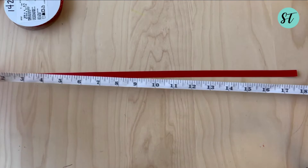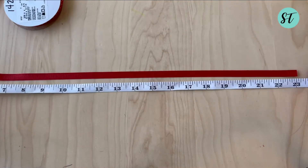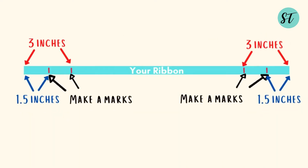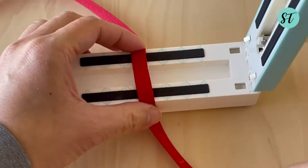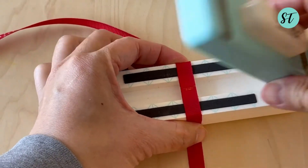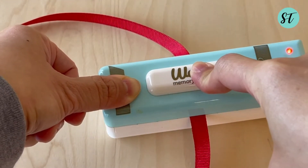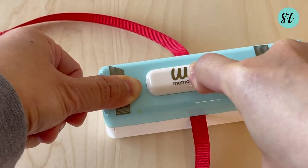First, measure the ribbon to the length you want plus six inches, then make two marks at three inches back from the edge, and another two marks at one and a half inches back from the edge. Cut the ribbon using the ribbon cutter — using the ribbon cutter will prevent the ribbon from fraying.